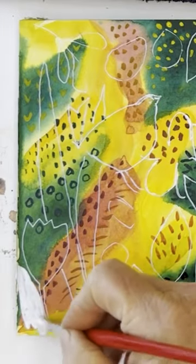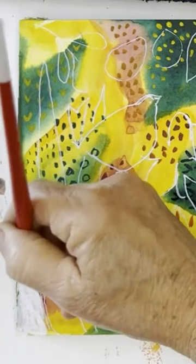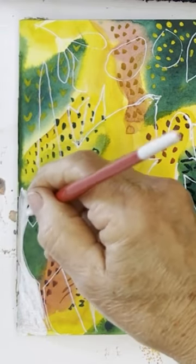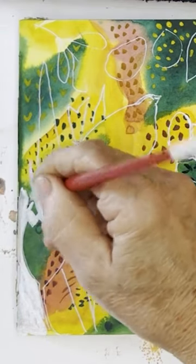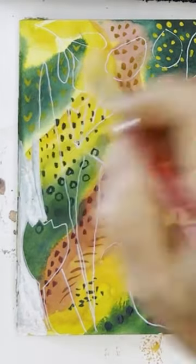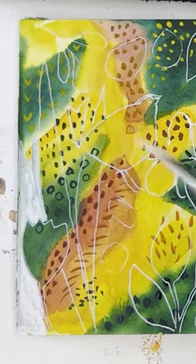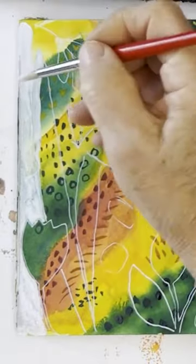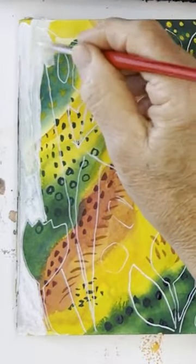We're going to paint white all over the outside parts of our design — covering up, or seeming to cover up. The parts of it will sort of peek through.